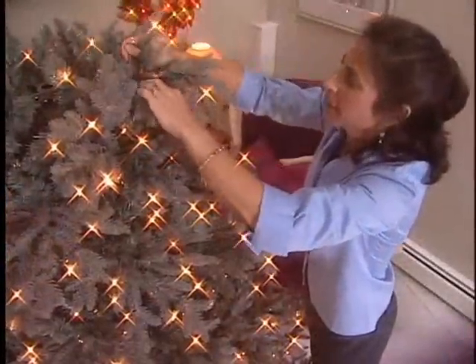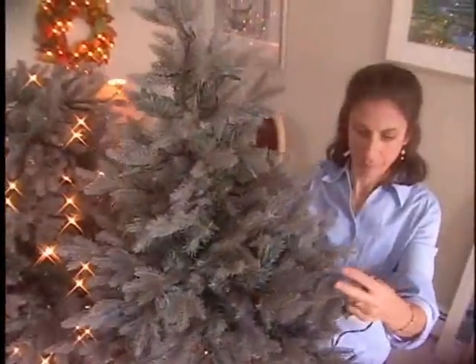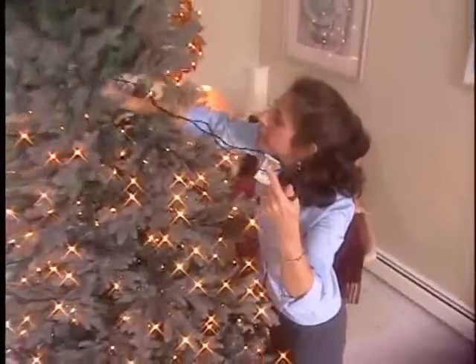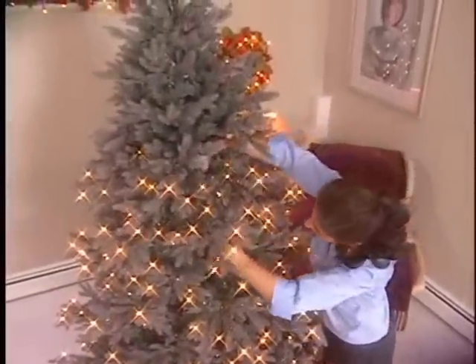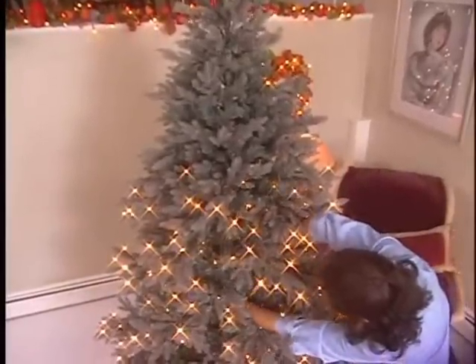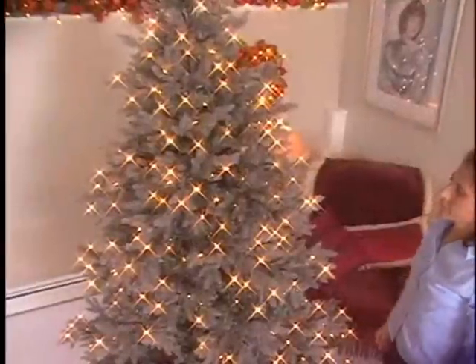Shape the middle section using the same alternating method of V-shapes. For trees taller than seven and a half feet there may be an additional section — place and shape that section the same way as the other sections. Open and shape the top section prior to placing it on top of the middle section. Just like in nature, these top branches should be angled toward the sun. Run the two light cords close to the trunk between the same branches as the upper and lower sections and plug into the multi-tap extension cord affixed to the middle section.